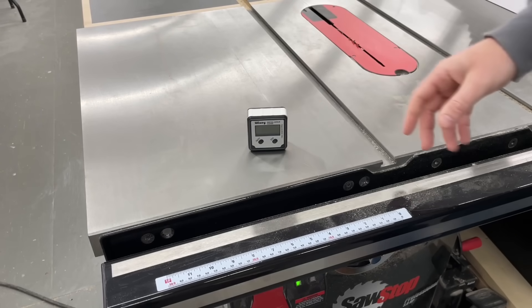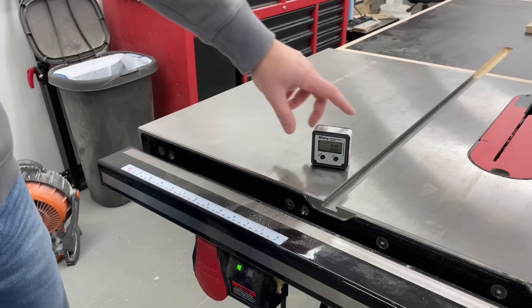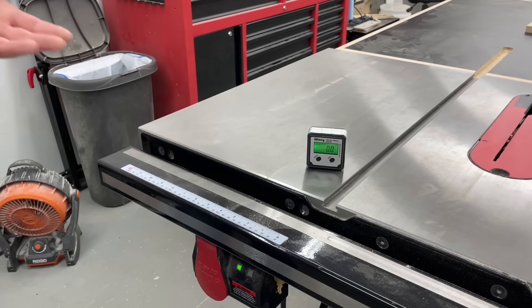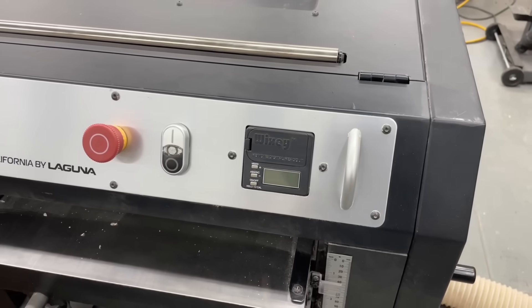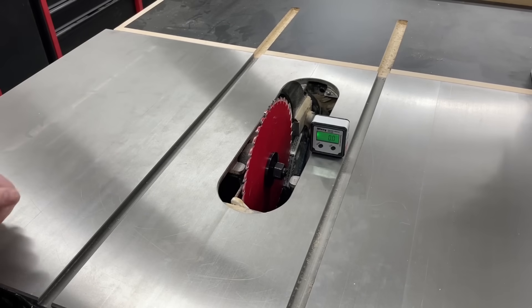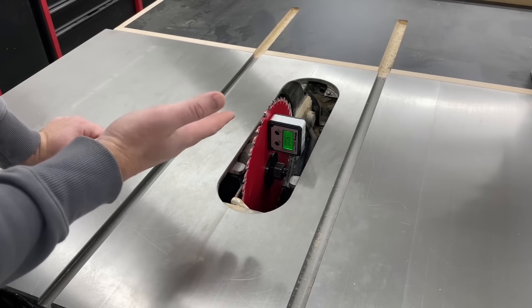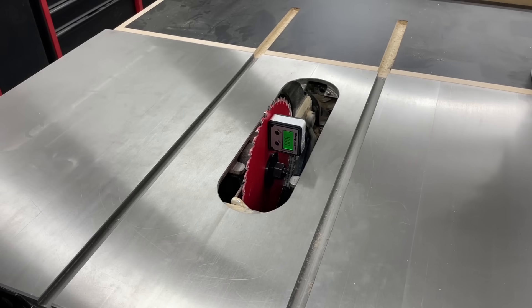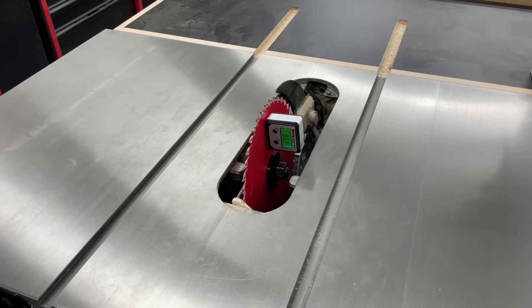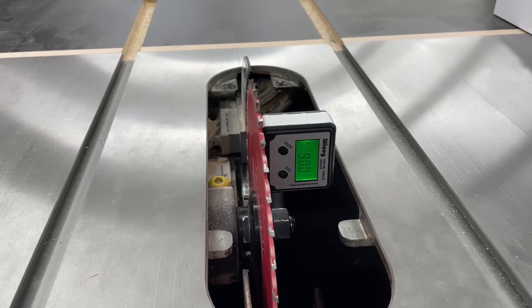Moving on to the Wixie digital angle gauge. I know I said you don't need any of these, but this is bordering on the line of something you really should get if you bevel your saw blade much at all. Speaking on the Wixie brand in particular, it's just a reputable company that I find I can trust to be accurate — tools like my Laguna planer have a Wixie gauge built in. To use the gauge, you first just set it on your table and zero it out if needed. Then it's magnetic, so it goes on the side of the blade — just make sure you're placing it on the flat part of the blade and not on the teeth, because those stick out further and will throw off your angle. Once it's stuck on there, you can adjust to any angle you want, and I found it to be really accurate. This is one I highly recommend — more of a need than the others.